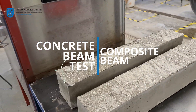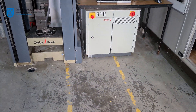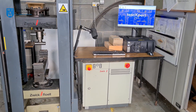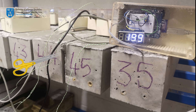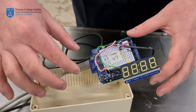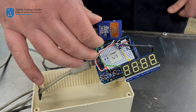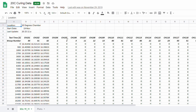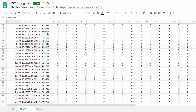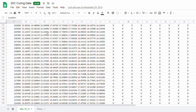In week 12 you will test the composite beam produced by your group, in the same experimental rig within the test hall. Before commencing this test, some groups will have to cut the cable between the custom-built temperature sensor and the Arduino. One group member will be responsible for removing the SD card from the unit in order to download the data. The temperature history of the beam during curing, measured by both the custom sensor and the embedded thermocouple, can then be compared and contrasted.